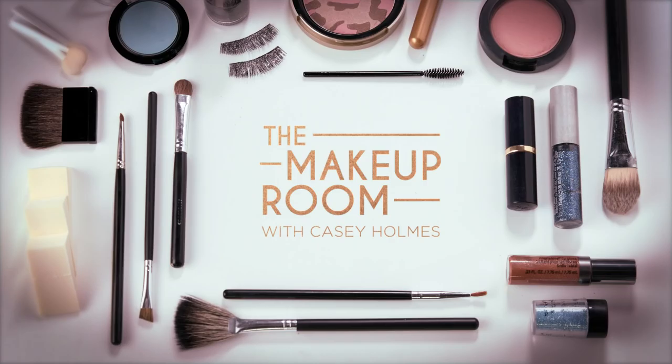Hello everyone, I'm Casey Holmes and welcome to The Makeup Room. Mirror, mirror on the wall, who's the fairest of them all? Well, step aside Snow White because Charlize Theron stars as the Evil Queen in the upcoming movie The Huntsman Winter's War. And she makes being bad look really good. This week on The Makeup Room, I'm going to show you how to recreate Charlize's amazing stint as the Evil Queen. This look is all glam and all gold, so grab your brushes and get ready to channel your inner dark side.